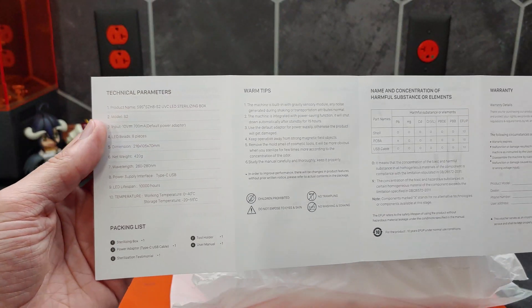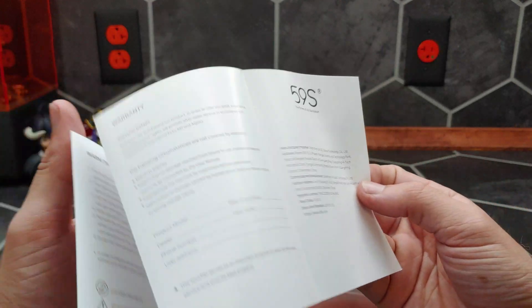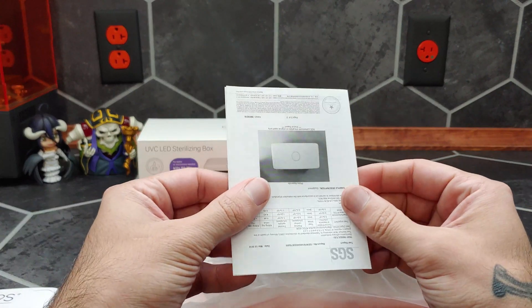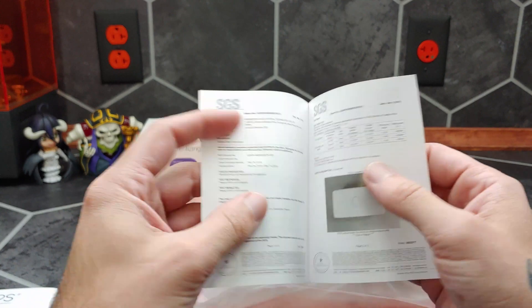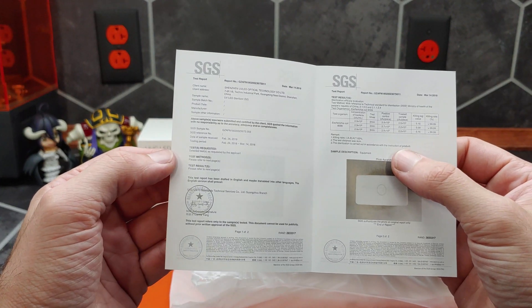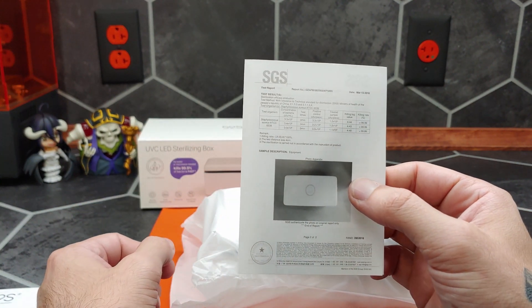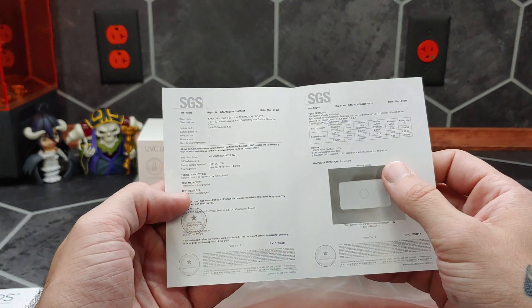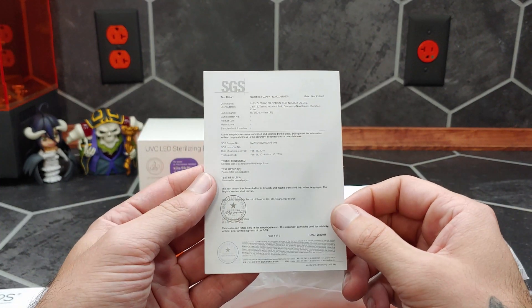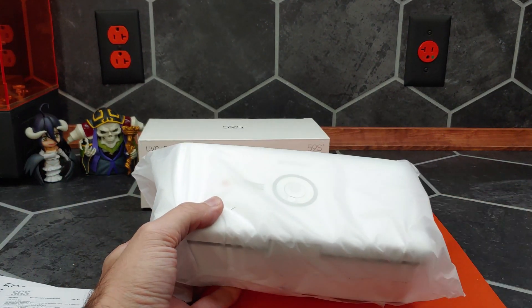Here is a warranty card and another document that has all of its testing certifications. Any product that gives you a copy of the testing certifications with reference to what tests were run and what the scores were is generally a pretty reputable product. But we're going to test it anyway, so let's zoom out a little bit.